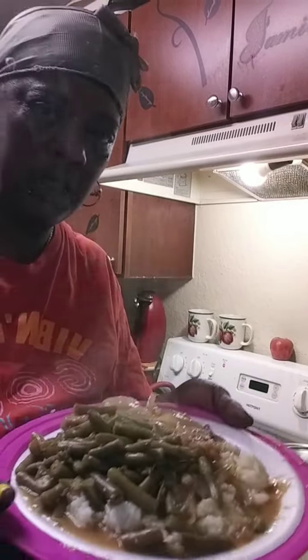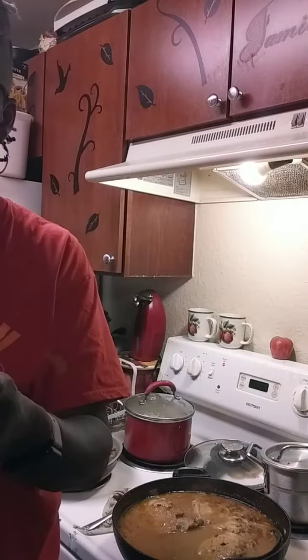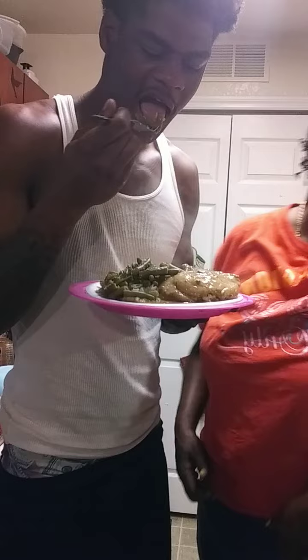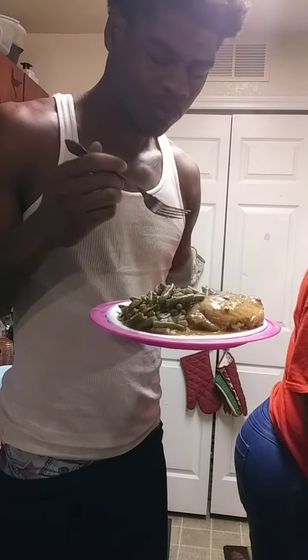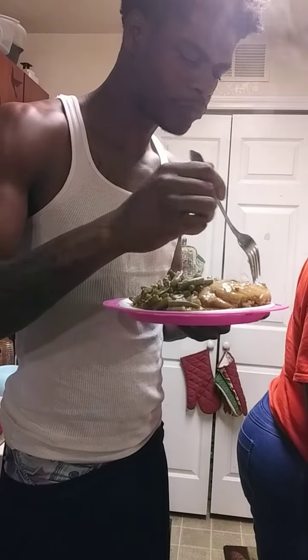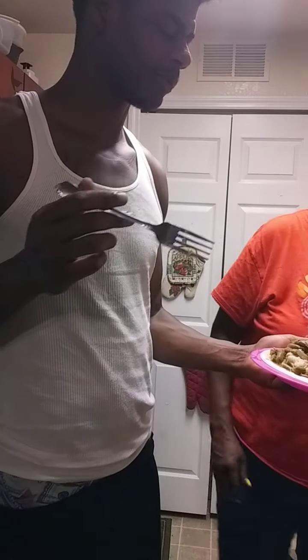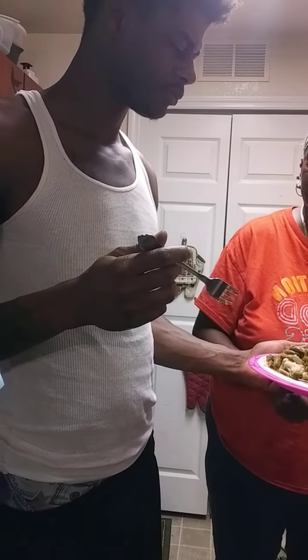That is what it looks like guys — it's real hot so we're going to let it cool off a little bit. Alright, taste test guys! I can eat that — yeah, it looks good. It tastes good!